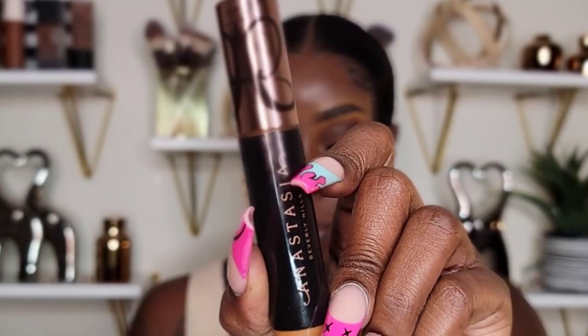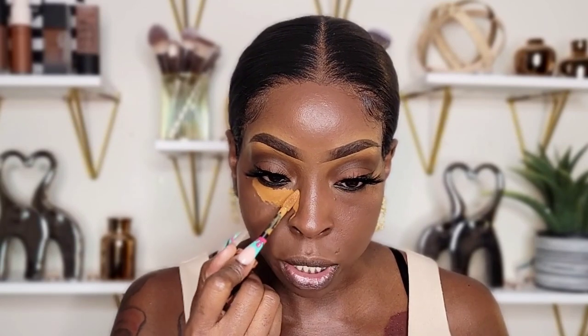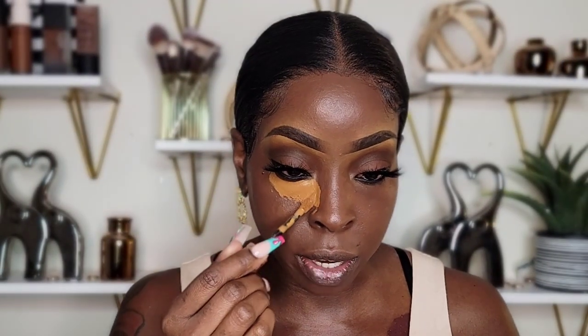I'm going to be using a new concealer — this is the Anastasia Beverly Hills Magic Touch Concealer. The packaging is really nice. I'm going to use it on my eyes and the bridge of my nose. The applicator is kind of pointy — it has a pointed edge to it. I like that because it makes it a little easier to apply right under the eye area.